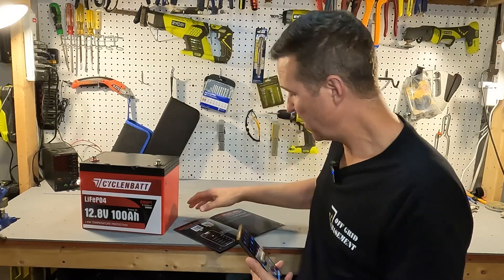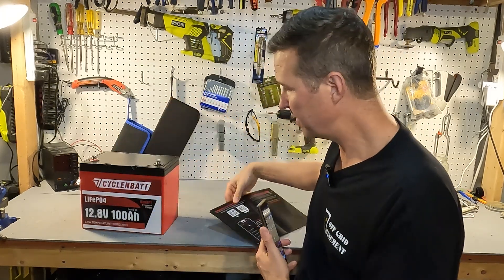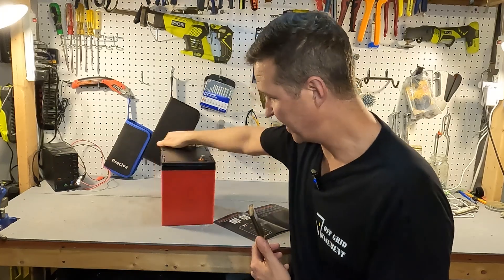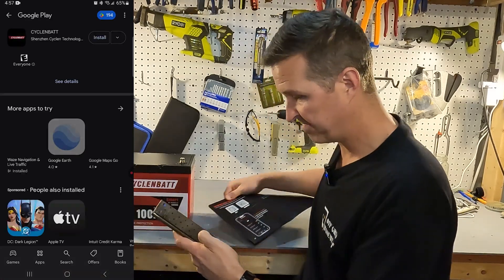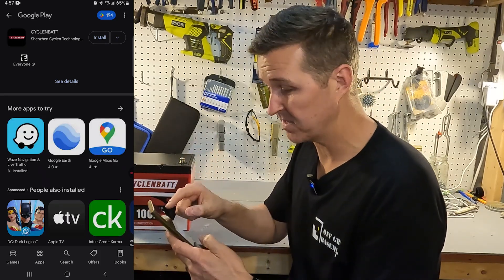The next thing I'm going to do is download the app that comes with this battery and show you step by step how to do it. You can either use the QR code in the manual or the one on the back of the battery. Scanning the QR code on Android takes you right to the Google Play Cyclin Bat app. We'll hit install.